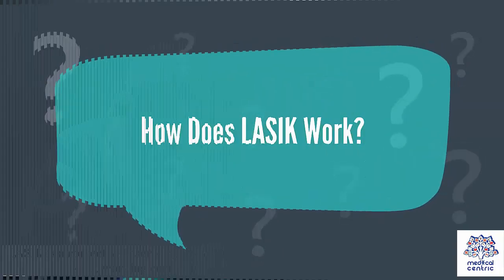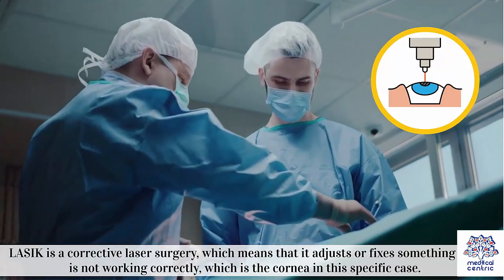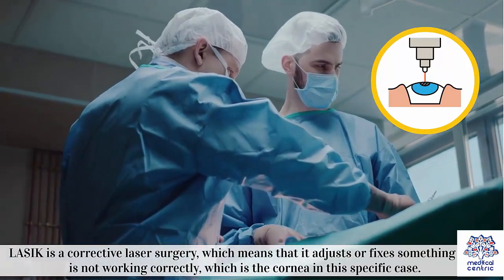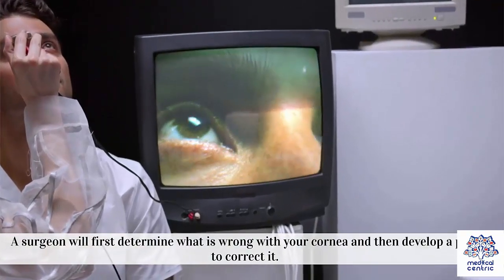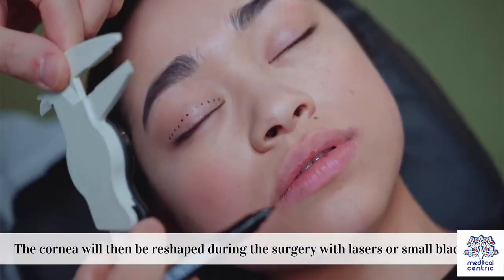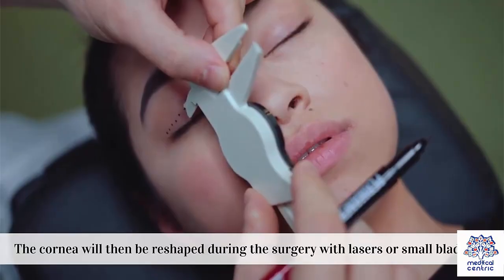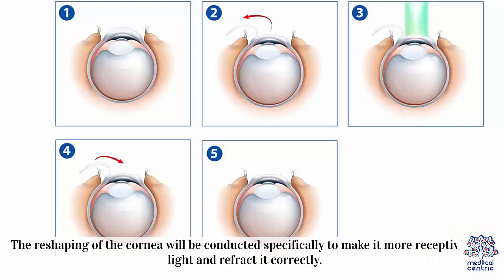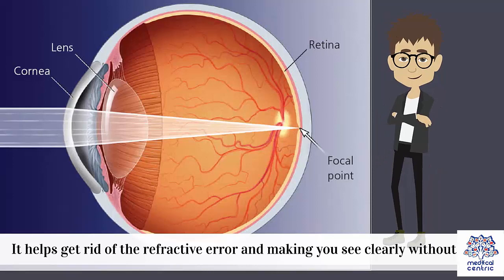How does LASIK work? LASIK is a corrective laser surgery, which means that it adjusts or fixes something that is not working correctly, which is the cornea in this specific case. A surgeon will first determine what is wrong with your cornea and then develop a plan to correct it. The cornea will then be reshaped during the surgery with lasers or small blades, specifically to make it more receptive to light and refract it correctly. It helps get rid of the refractive error and making you see clearly without blur.